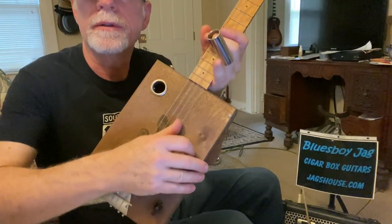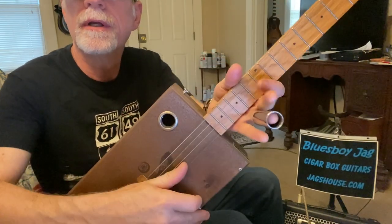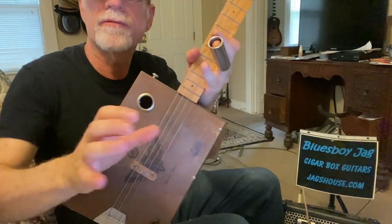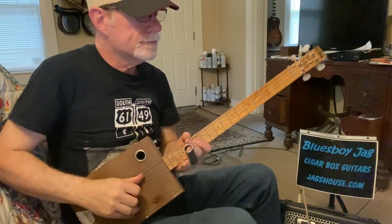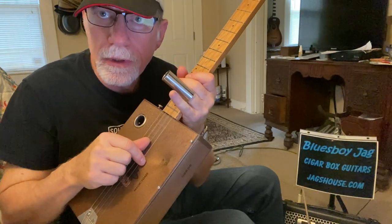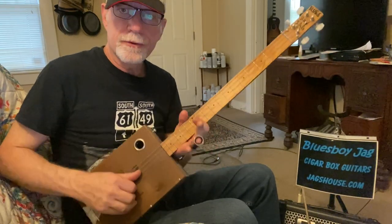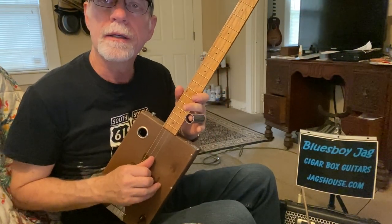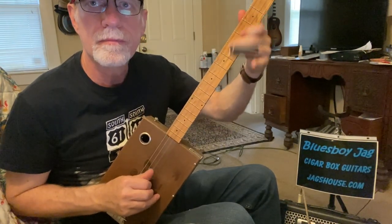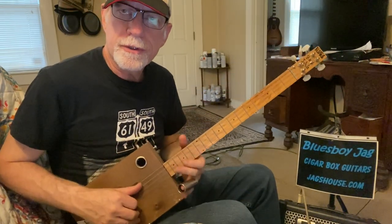I do this all the time — super common. So if I want to pluck that first string only and hear only that first string, I'm muting the second, third, and fourth by laying the side of my thumb on those strings. Sometimes I use my first finger to mute that first string so I don't get any resonating overtones from that open first string. So if my thumb is on the second string and I want to kill that first string, I use my first finger. Do your best to mute out all the strings that you don't want to hear.